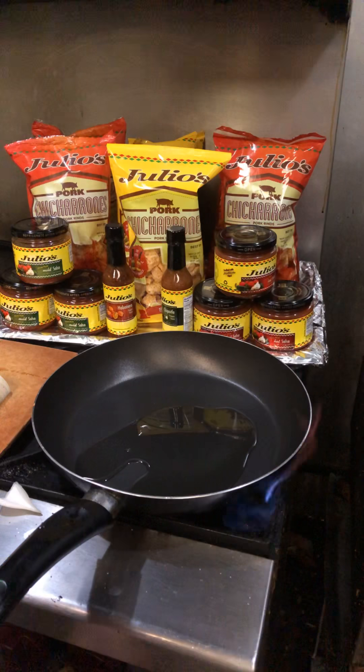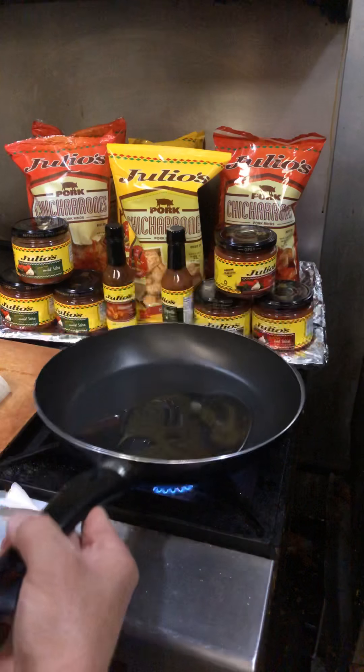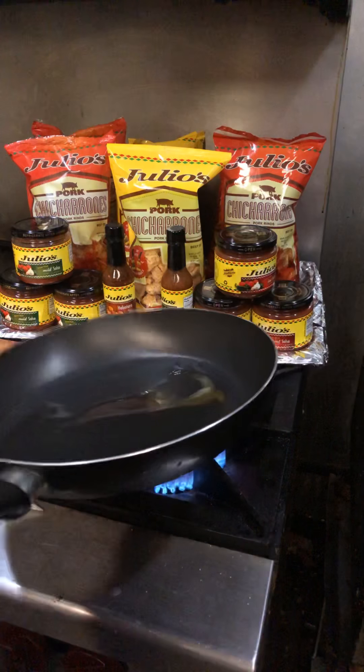I'm going to use a little bit of oil in the water. It's very useful to use oil.